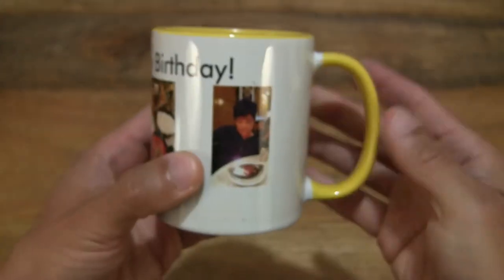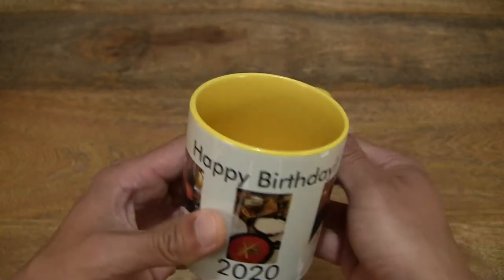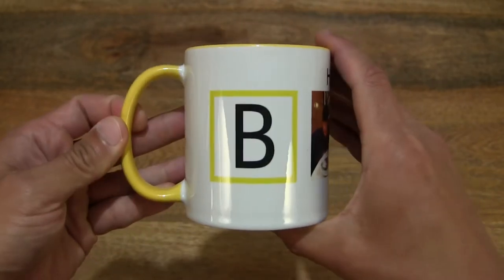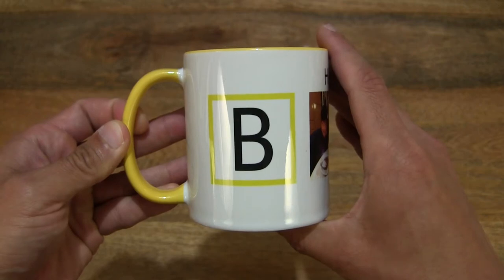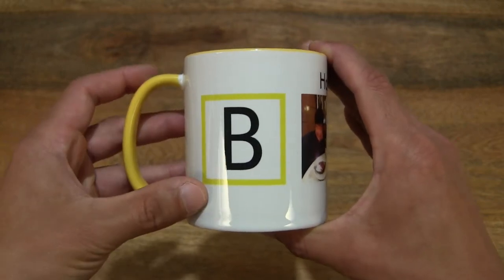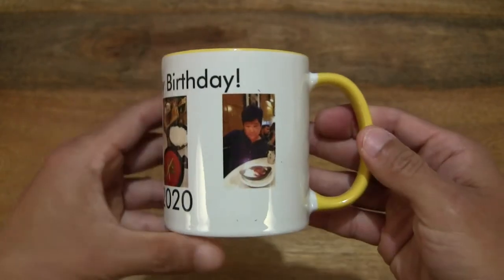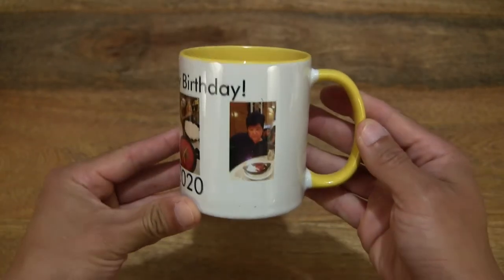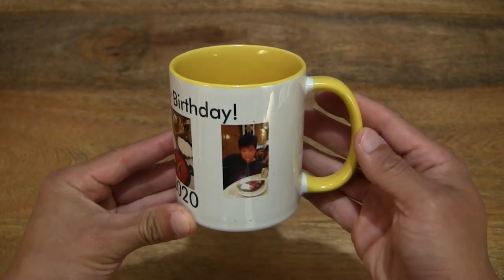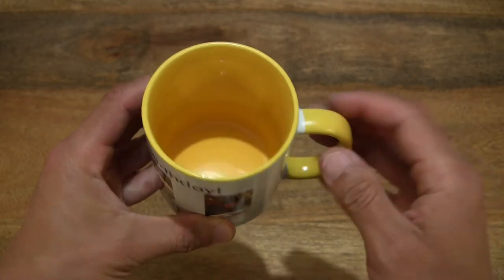This mug is available in a full black, with of course the ability to customize using their different templates and designs to add text as well as pictures. You can get a full black version as well as a white with matching interior and handle colors.